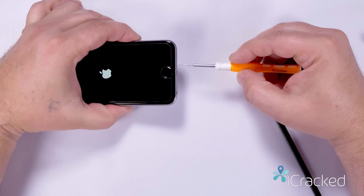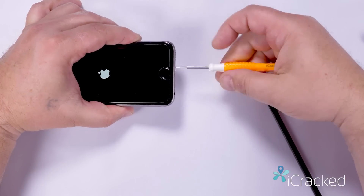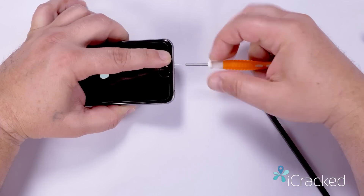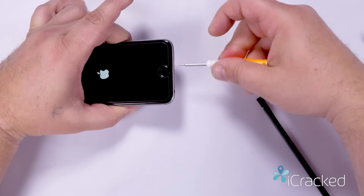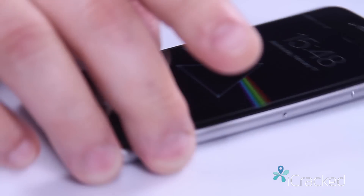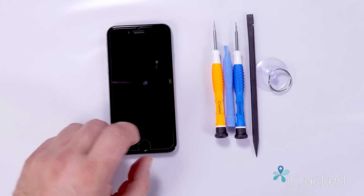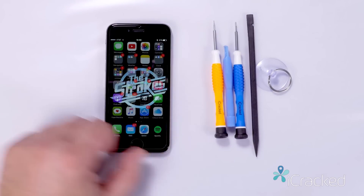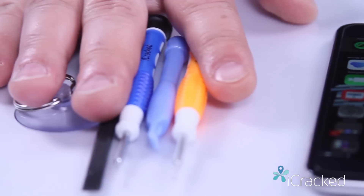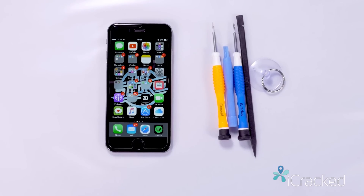I just saw the Apple logo go bright, which tells me it's going to boot. You'll notice it does take a little longer than usual, but it will boot. This was your iCrack crash course on how to correct the January 1st 1970 bug. Please visit shop.icrack.com to pick up your iPhone repair toolkit. From all of us here at iCrack, thanks for watching.